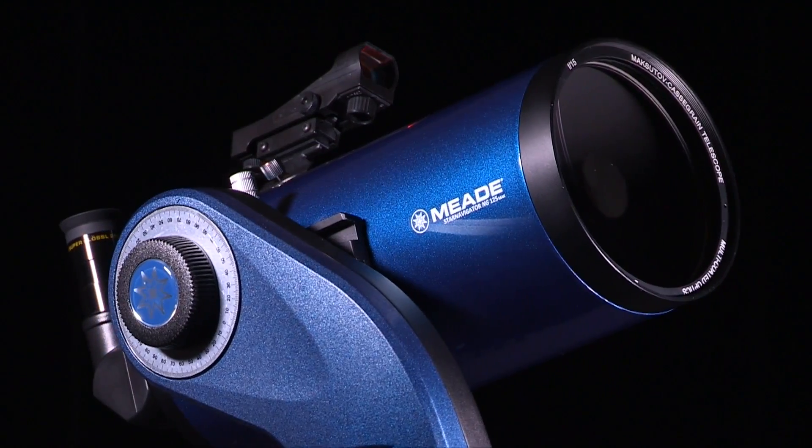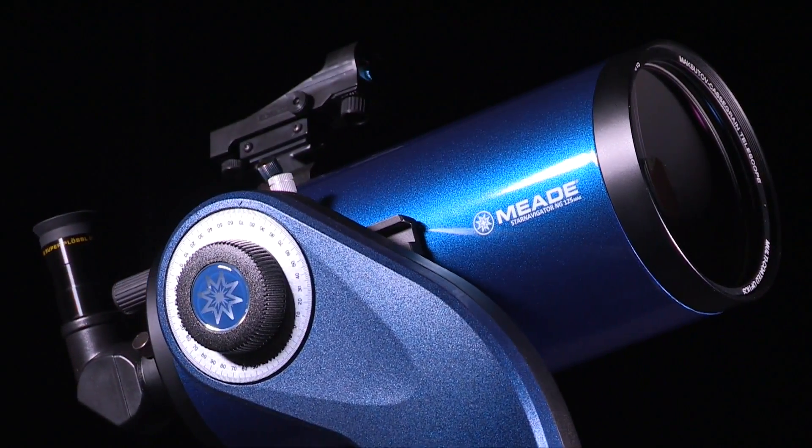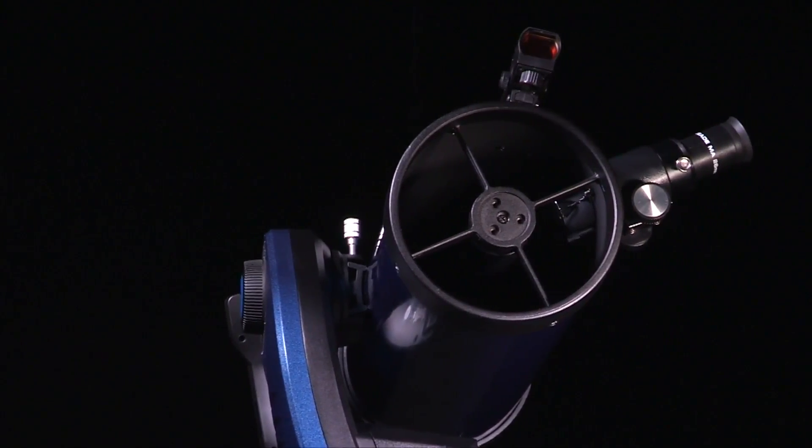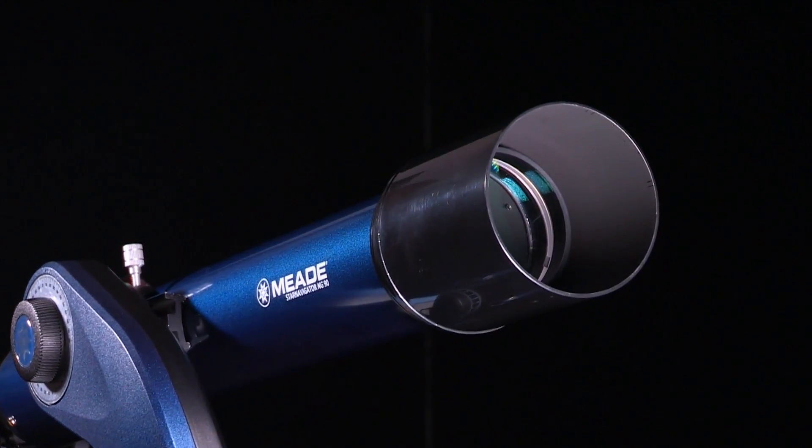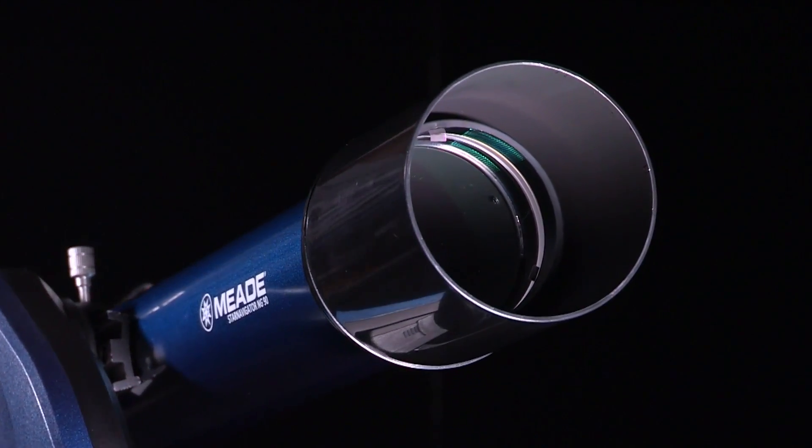In this video, we are going to show you how to set up and align your Star Navigator Next Generation Telescope. You'll find that this telescope system has all you need to explore the universe. First, let's go over what accessories are included with the Star Navigator NG and what apertures are available.